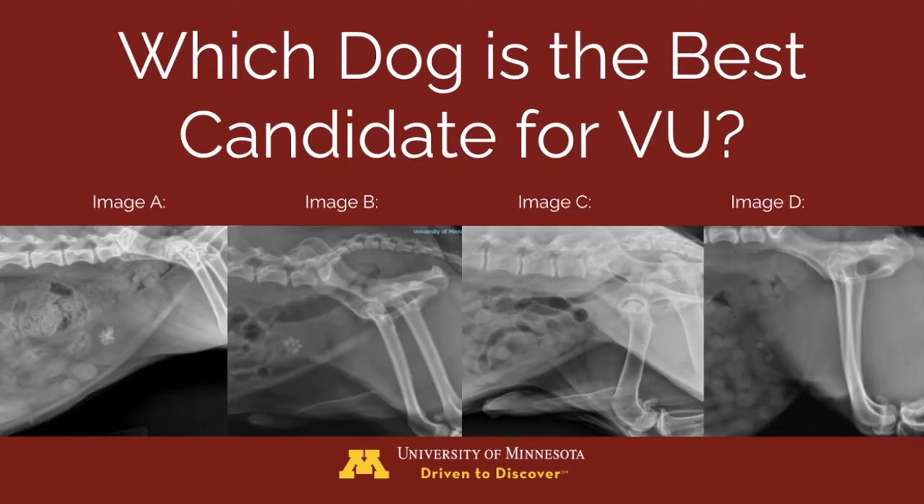Here are our four images again. In image A, the stone is large and irregular, so not the best candidate. In image B, the stones look larger than the urethral diameter in this male dog. In image C, the dog has a urethral stone indicated by the red arrow, meaning it is already too large to be voided. Therefore, image D is our best candidate — it is a female, and the stones are round, smooth, and many of them are small.